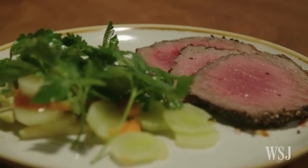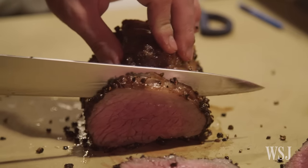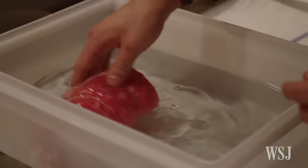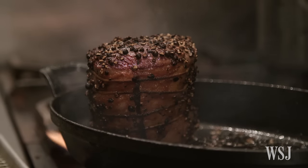When I talk about updating traditional winter dishes, I mean applying professional and modern techniques to very classic dishes. For example, we have the roast beef. Instead of just seasoning it with salt and putting it in the oven, we brine it in a saltwater solution, and we give it a really nice sear on the outside.